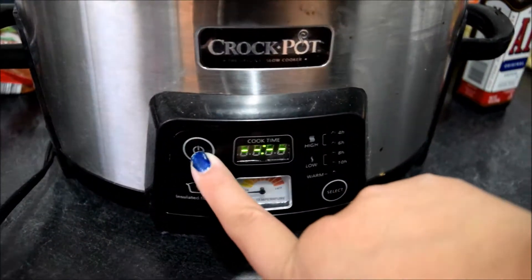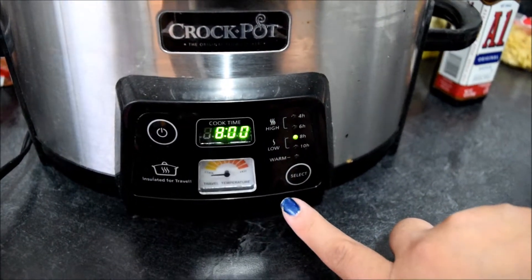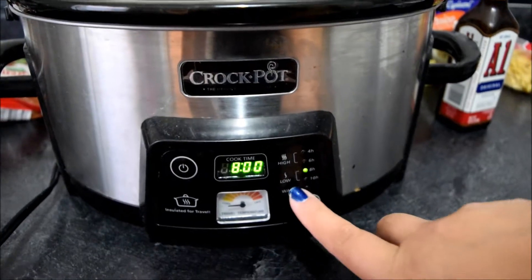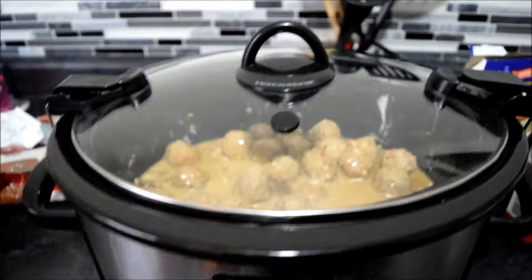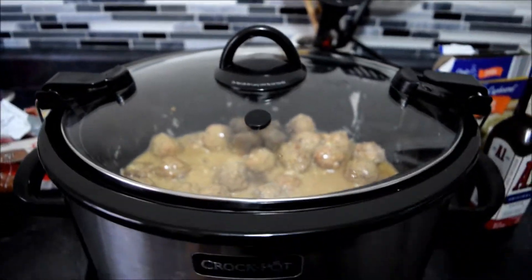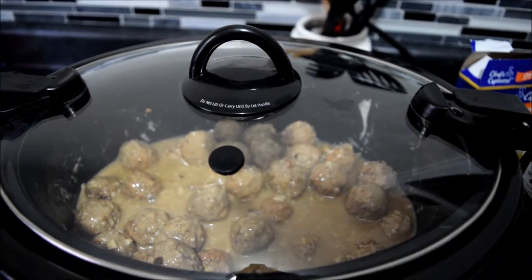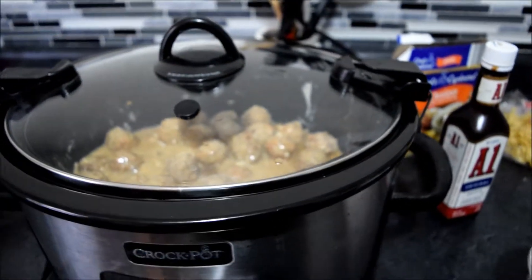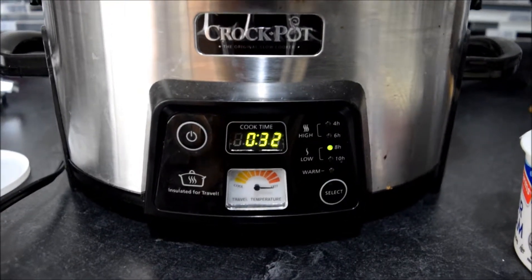I'm going to turn it on and put it on low for eight hours. What I like about this crock-pot is that after eight hours it'll go into a warm mode, so you don't have to worry about that. Very simple — it took seriously not even five minutes to put together.